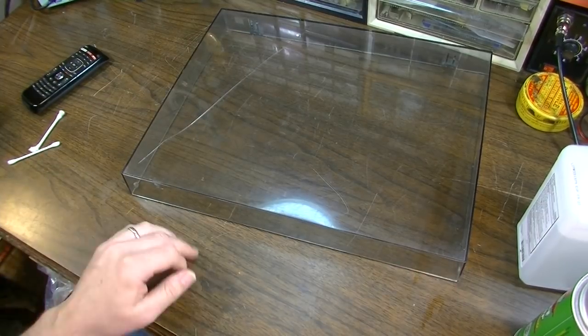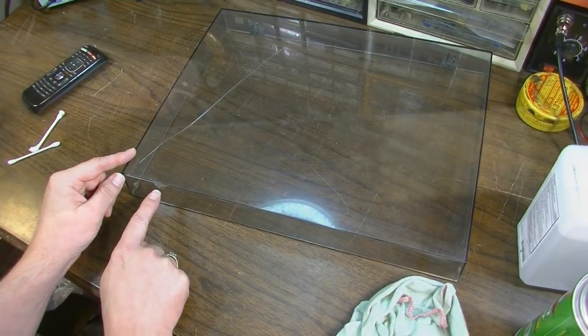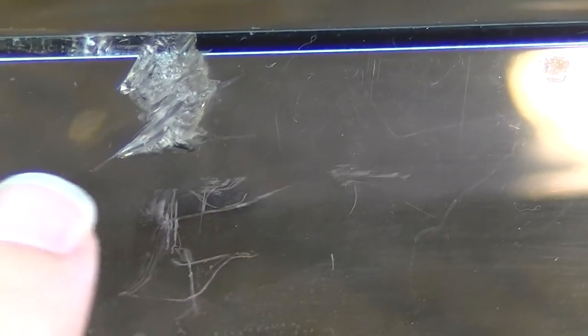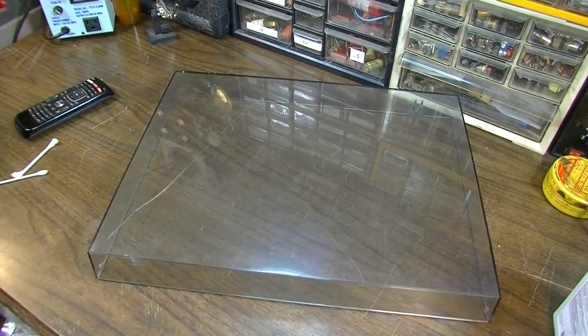If anybody knows any methods — whether it involves heat or a soldering iron, or even drilling it out. I probably could drill it out and stop the cracking. The cracks just kind of continue this way, and there's another one that's continued sort of this way. I'm wondering if it would be worthwhile to drill a tiny hole right at the end of that crack to stop it so it had nowhere else to go. I just don't want to put a bunch of holes in the dust cover if it's not going to help. I think we'll leave it like this for now and get it back together and at least see if we can spin some records.